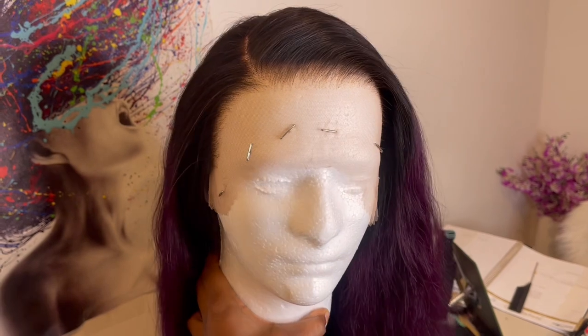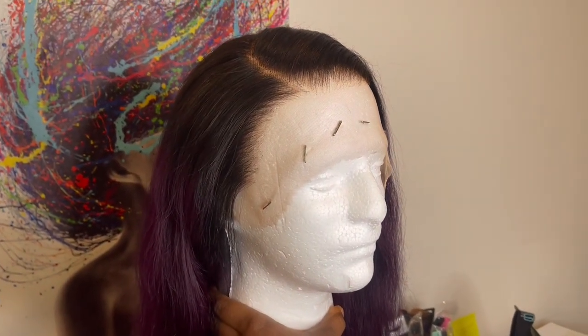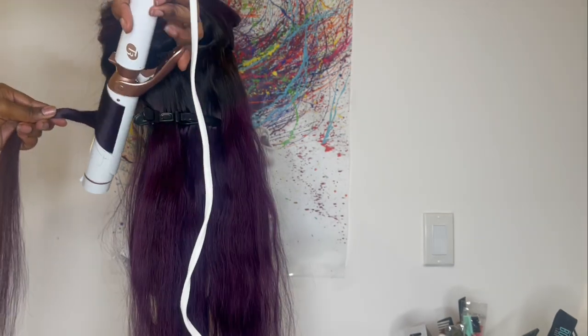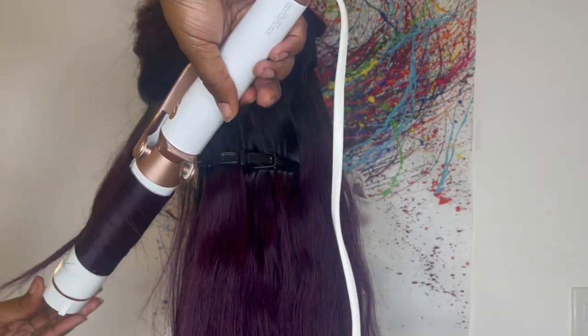Off camera I started going in and plucking the hairline. I wasn't sure if I wanted to do a middle part or right side part, so I went with the right side part. After plucking, I noticed the shape of the hairline is more of a box shape, so I'm just going to try my best to make it work. To get this wig style really popping, I went in with my T3 curling iron on the number three setting. I go in first like a flat iron straightening it, then curl the hair. I don't have any product on the hair, but after the curls I add some Bed Head Hard Head spray to hold them.